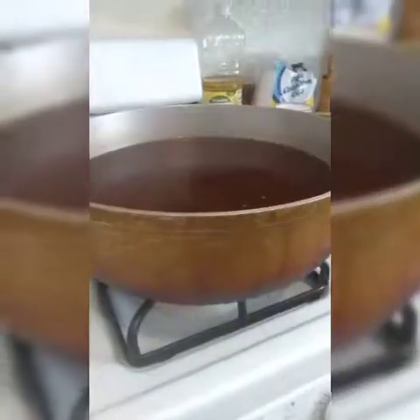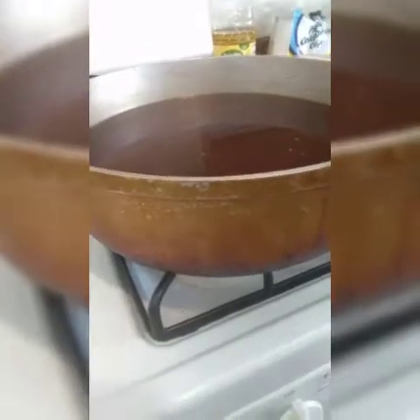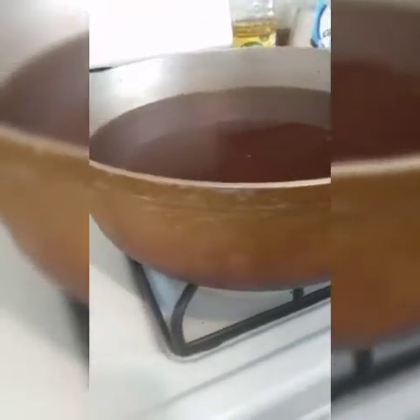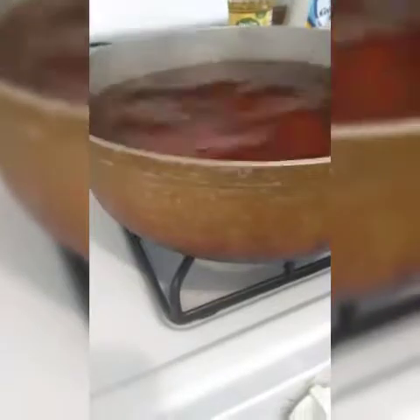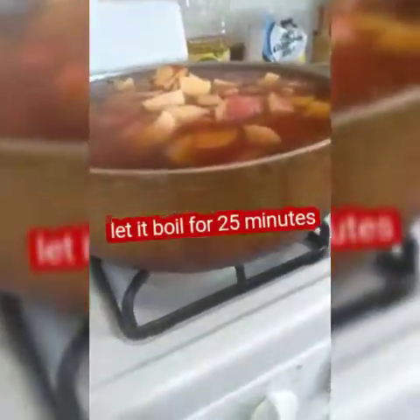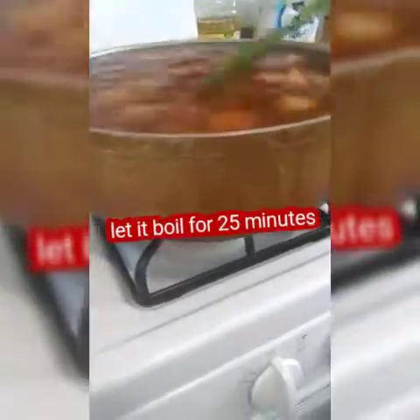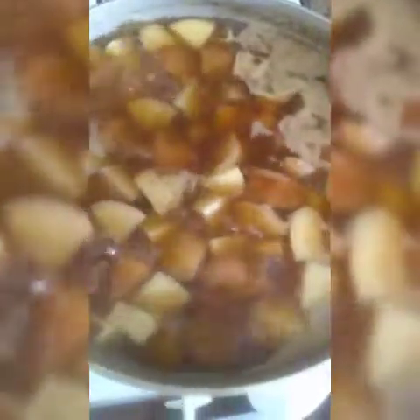Then we'll put in the beef broth. We got the beef broth already done — it's easy to make, you just boil water, put the beef broth in, let it boil, turn it off, let it cool, and then we're going to put our potatoes in. The broth is a trick, guys — it's going to taste delicious. We're going to leave it here until it boils, and after it boils we're going to add a little bit of salt. After 25 minutes my potatoes are done, they're really tender.